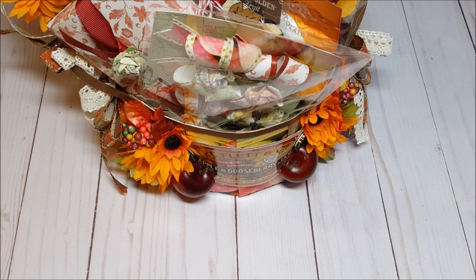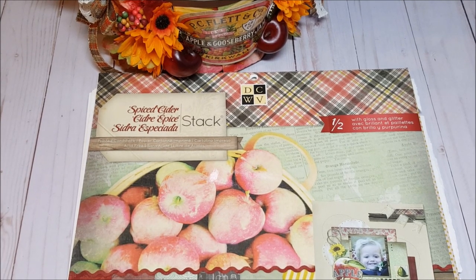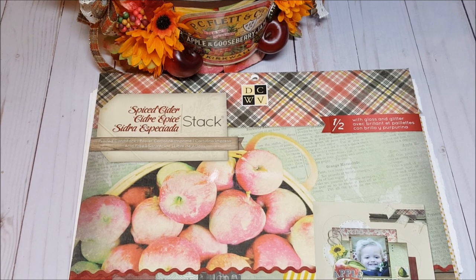I created this fall baker's basket for a swap in the Loaded Envelope Galore and More group on Facebook. I did do a video a few months ago on how to make this basket — I will include a link in the description box below. I used this Spiced Apple Stack by DCWV. This is an older stack that I've been hoarding, and typically for most fall projects you see a lot of pumpkins, but I really wanted to do something a little different.